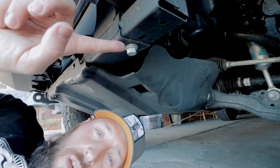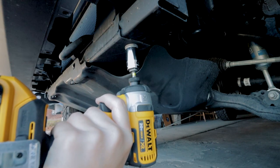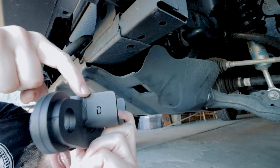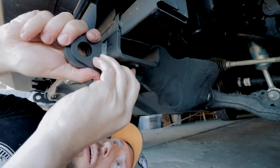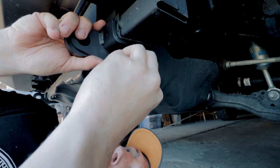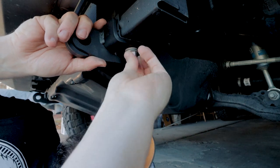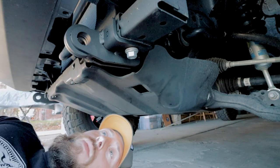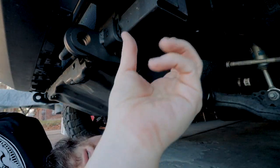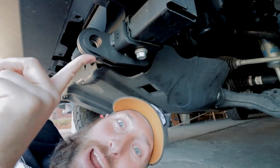Here we are on the driver's side — it's just one bolt. Make sure we're on lefty loosey. Man, that's so much easier. We've got the driver's side bracket — you can see the D right there. Widen that back up. This bracket does fit. Use the same bolt, get that on there, hand tighten it down, cinch that back up, and we're on there nice and tight.